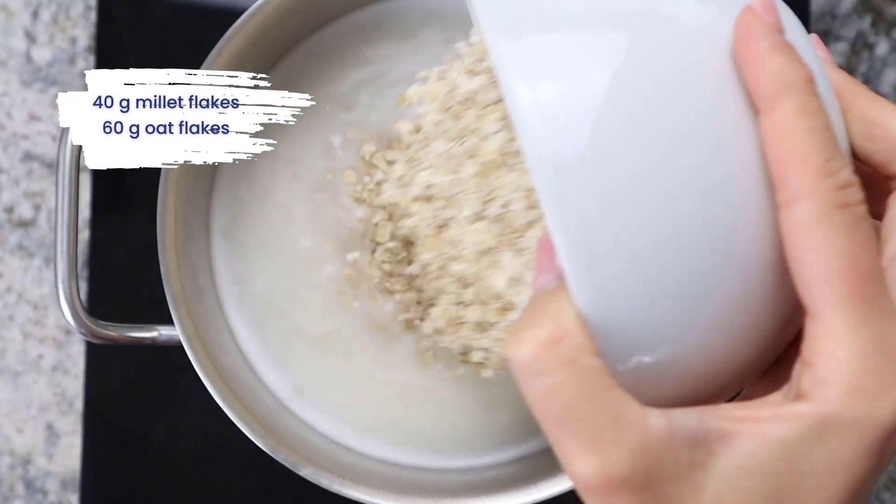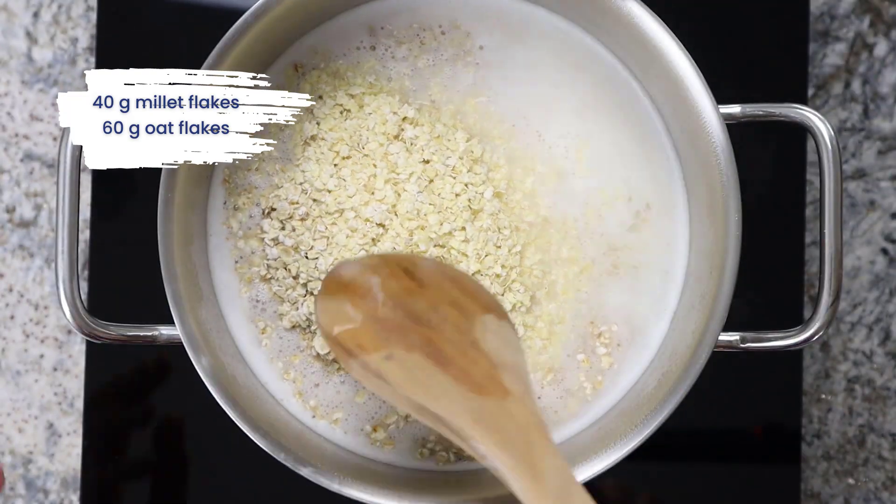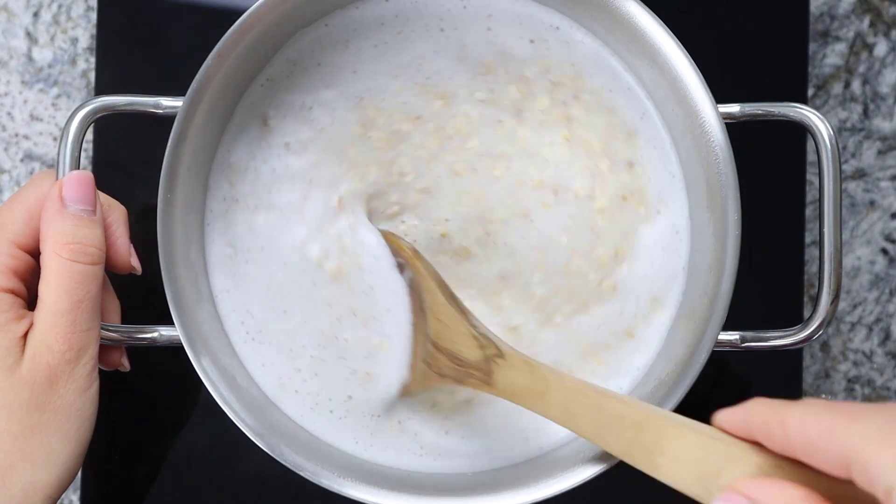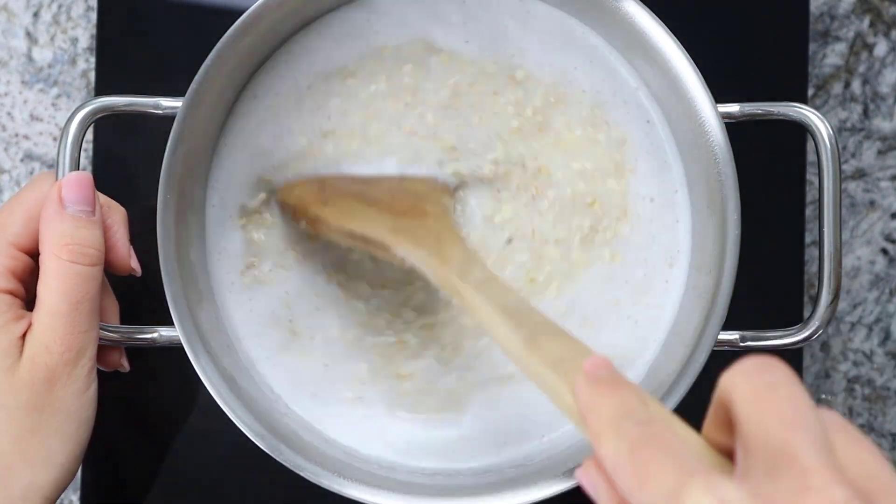Then I add 40 g millet flakes and 60 g oat flakes. The porridge should then simmer for about 20 minutes.